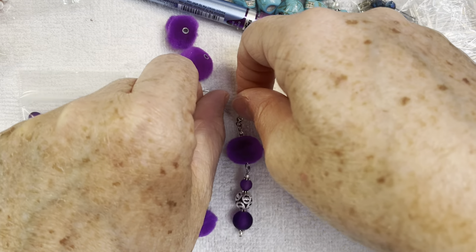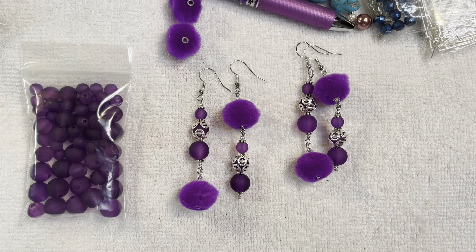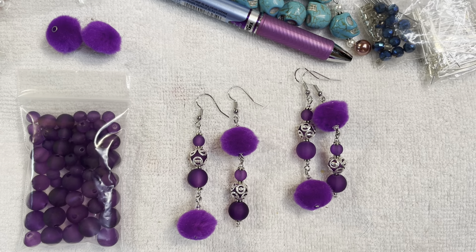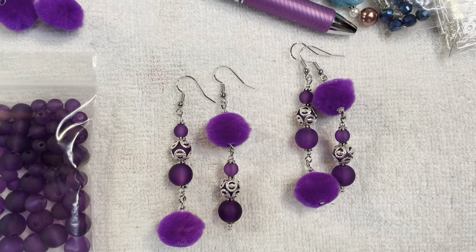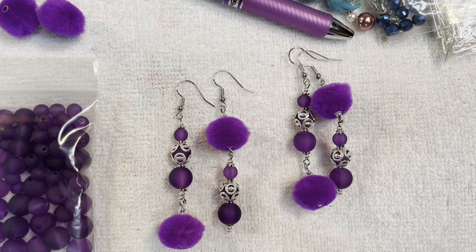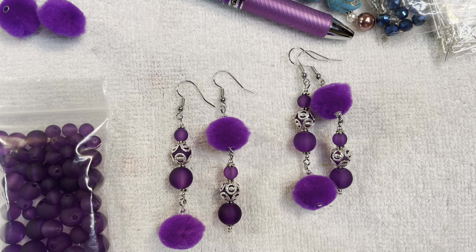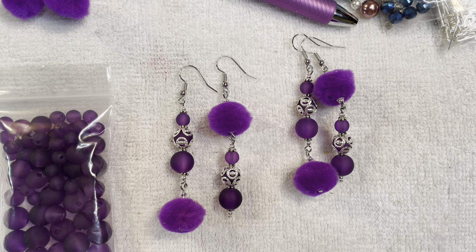That is what I came up with for my first project share of the new year for the Passion for Purple collab. I wanted to thank everyone for stopping by — I appreciate everyone who has liked, commented, or subscribed to my channel. Please check out all the other ladies who are in this collab as well; their links will be in the description below. I will see you all in the next video — have a great day, everyone!